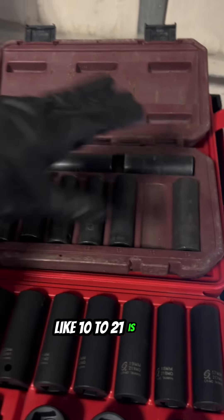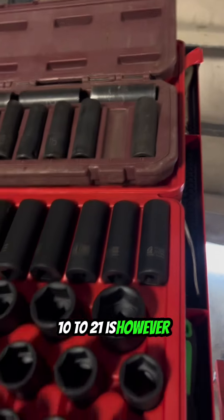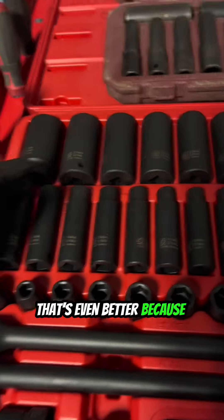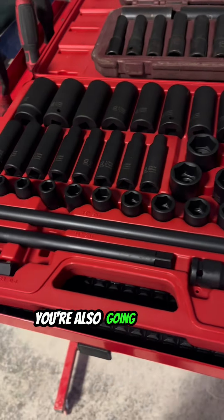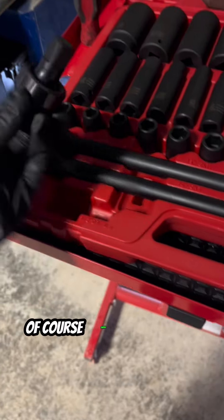Next you're going to need impact sockets. 10 to 21 is good if you don't have much money and you're just starting out, but if you could pick up a set that goes all the way from 9 or 10 up to 30 millimeters, that's even better — having deep sockets and short sockets is very advantageous. You're also going to want impact socket extensions from short all the way to long, and a swivel helps as well.